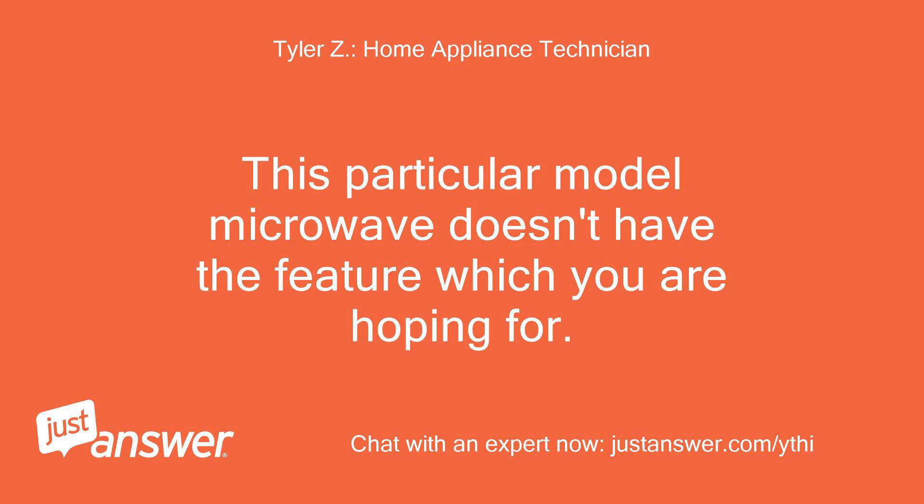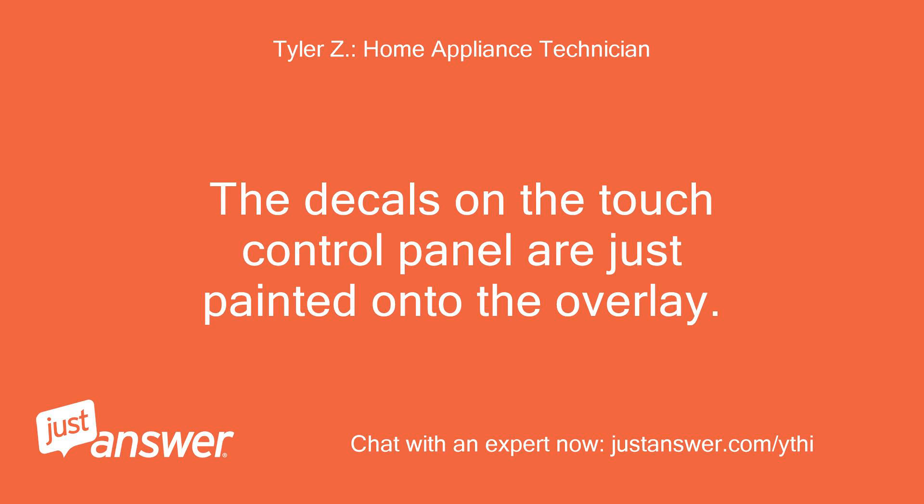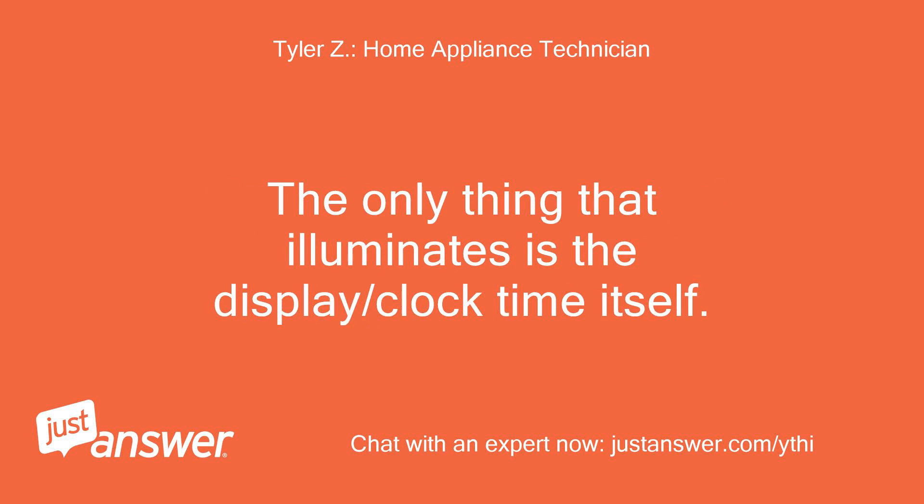This particular model microwave doesn't have the feature which you are hoping for. The decals on the touch control panel are just painted onto the overlay. There isn't an illuminated backlight to allow the touchpad to light up. The only thing that illuminates is the display and clock time itself.